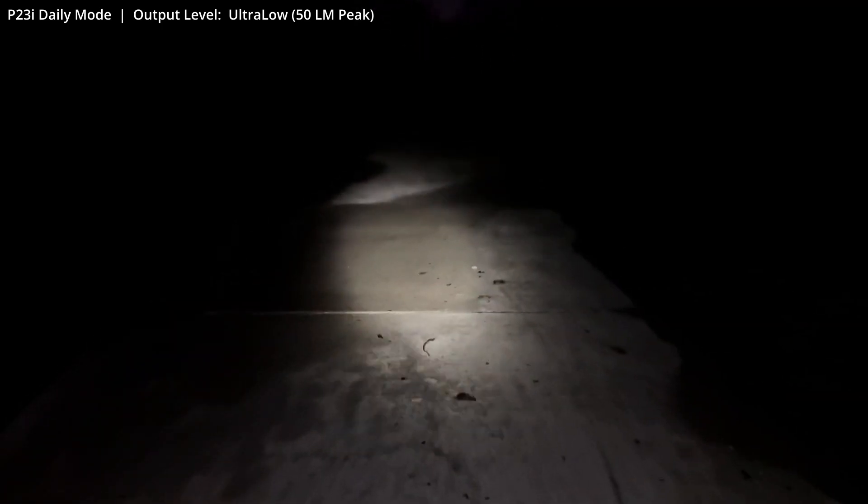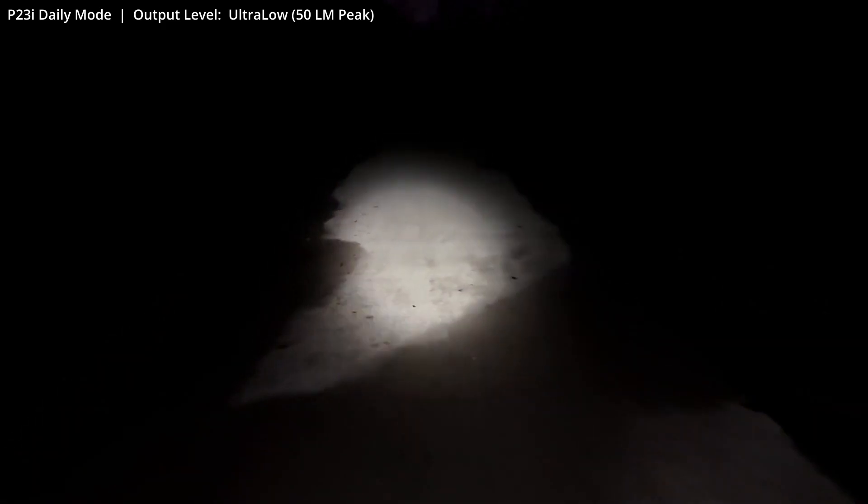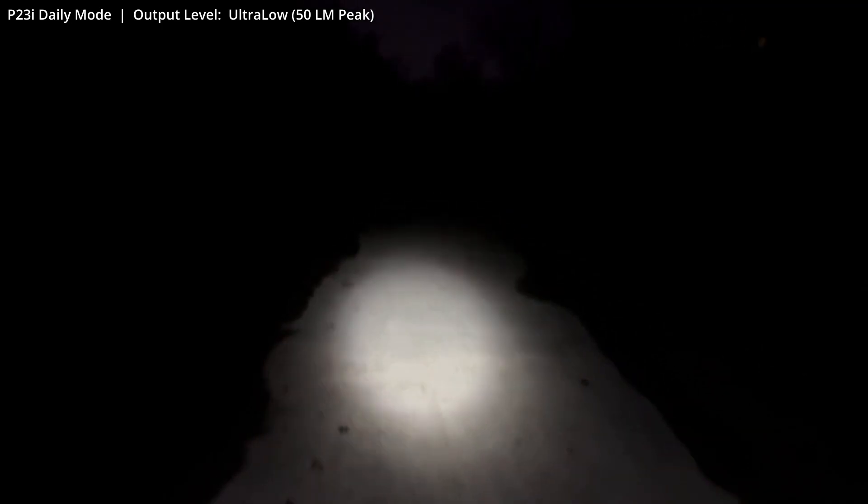I wanted to give you one example of ultra-low. Here I'm using the Nitecore as a substitute headlamp, just trying to make my way across the path, and this is certainly enough illumination to get that job done.